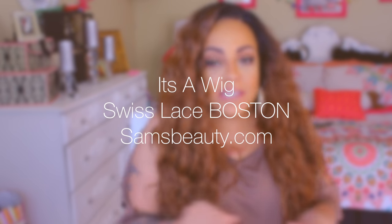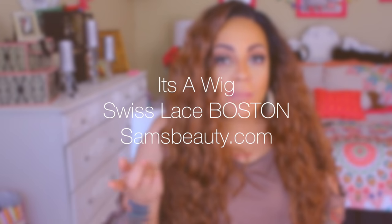Hey loves, welcome back to my channel, it's your girl April. This is going to be a get ready with me with this wig by It's a Wig, and it is called Swiss Lace Boston in the color TT30. You can pick this one up, along with some of the makeup I'm going to be using, from samsbeauty.com. This is also going to be a giveaway, so make sure you stay tuned for the instructions on how you can win.